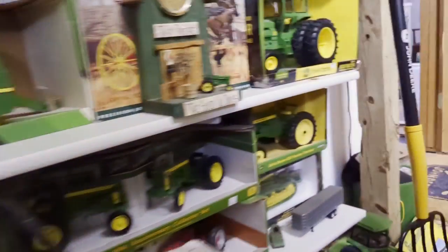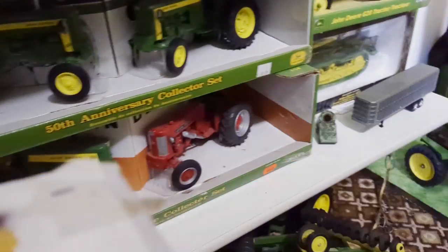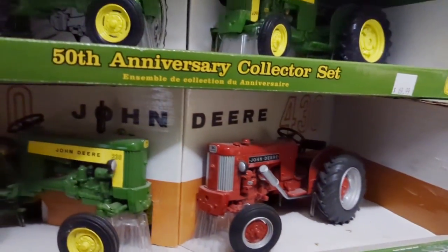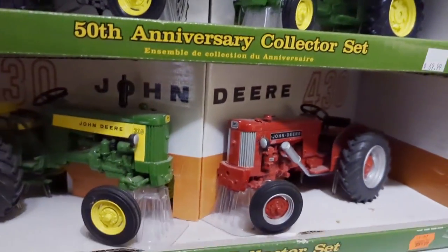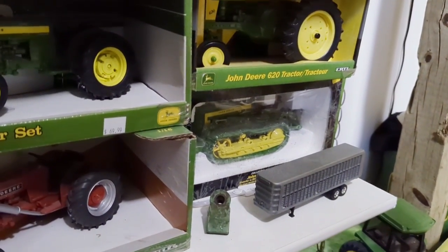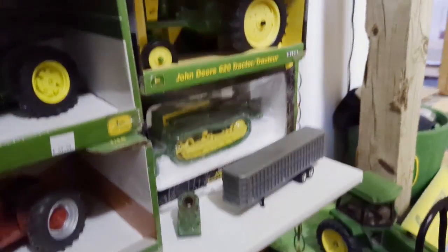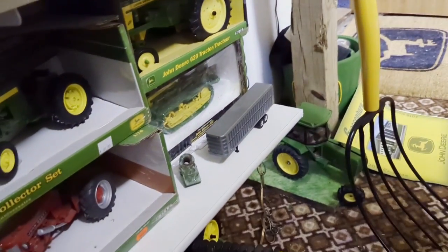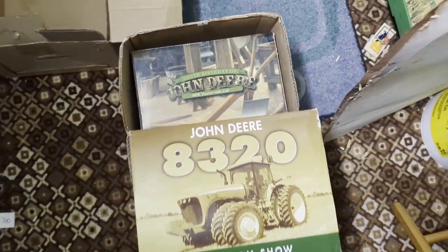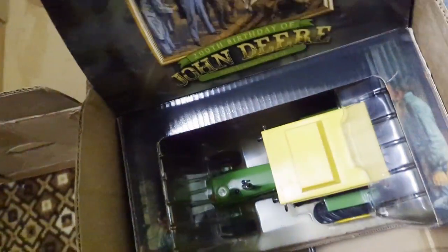We've got a 50/60 set, a 40/70 set, a 728/20 set, a 520/620 set, a 320/420 set, a 330/430 set, and then just a regular 620 and a 420 crawler with a ripper and a blade. And there's the 200th birthday of John Deere - they made four of them, this one's the 4020.